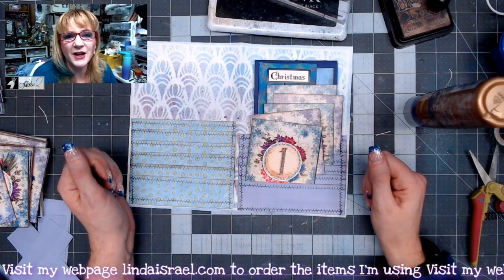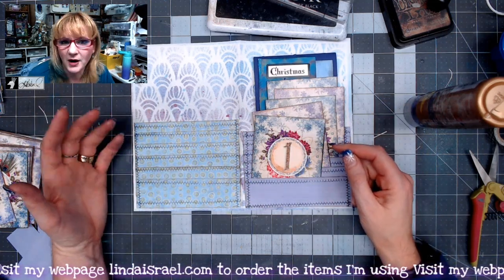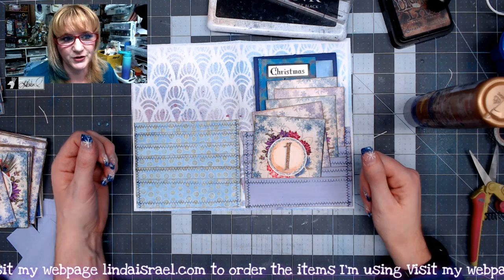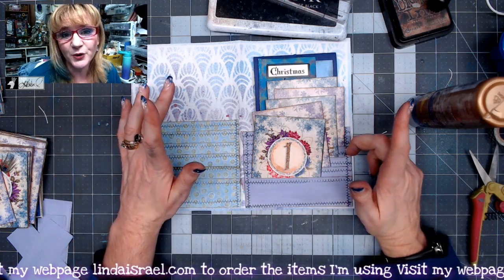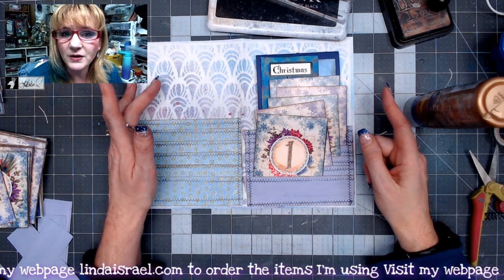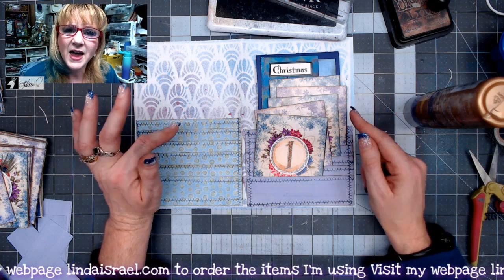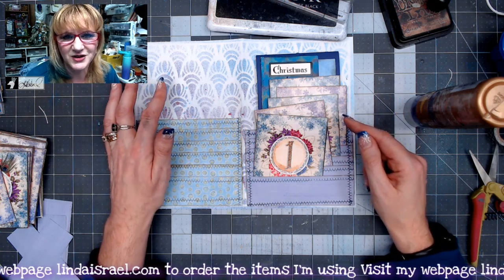Well, I hope you enjoyed this video giving you an idea of another way to make a multi-pocket for your junk journals. If you like this video, give it a thumbs up, share it with your friends, and of course, if you haven't subscribed, please subscribe. I go live on Mondays at 3:45 p.m. Central Standard Time and on Thursdays at 12:30 p.m. Central Standard Time.